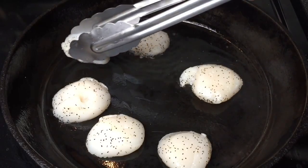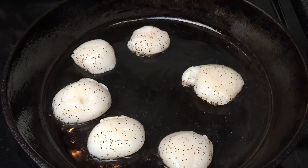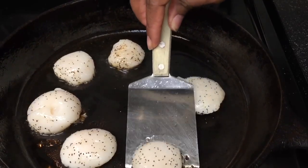No matter what size you use, once you see a brown crust forming on the edges of your scallops, you can flip them. Be sure to run a spatula under the scallops before you attempt to flip them.